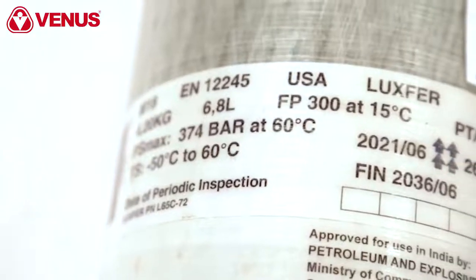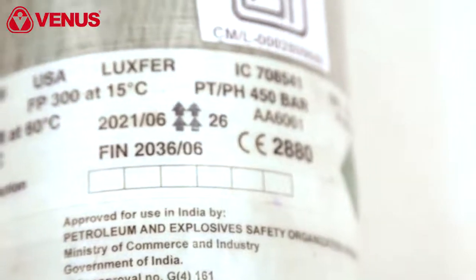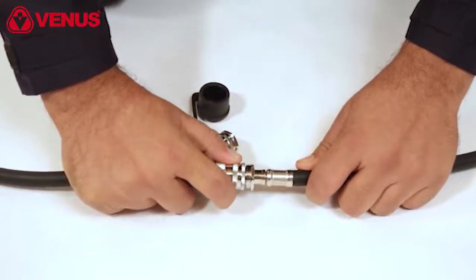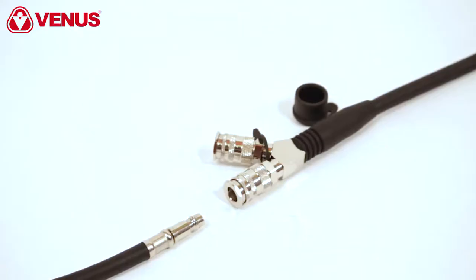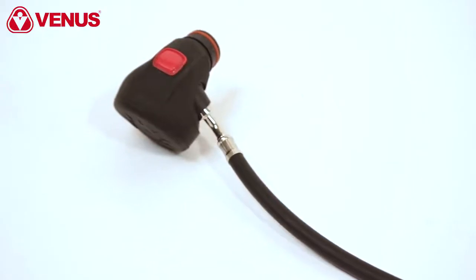The normal pressure of the cylinder can be read from the cylinder protocol or from the identification symbols. The demand valve is equipped with a quick release coupling and a safety mechanism. The demand valve is connected to the medium pressure hose with a single move.